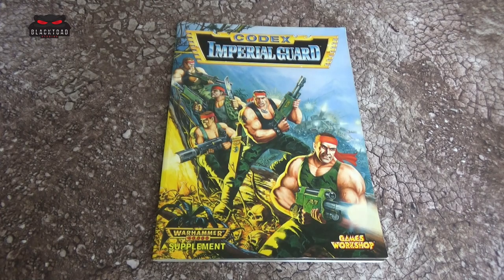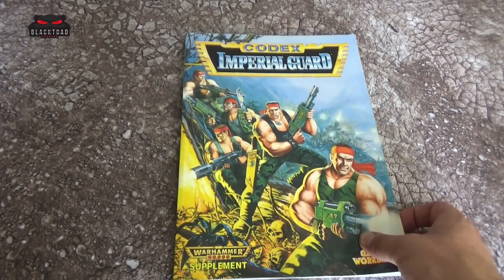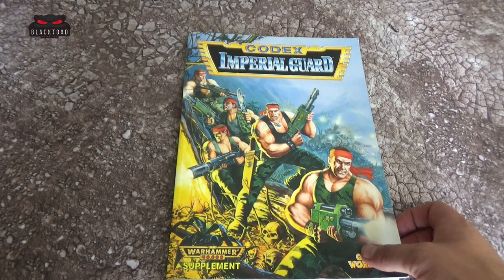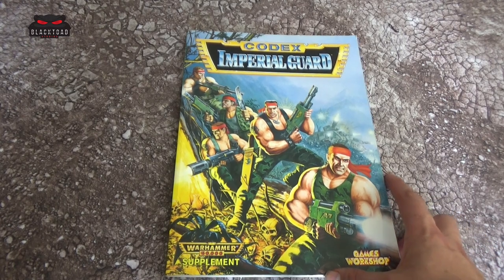Hello, this is Dom from Black Tone Studios and welcome to another Retro Codex review. In this series we go through codexes of the past, some of which I've owned, some of which I haven't. And today we are looking at the 2nd edition Imperial Guard Codex.